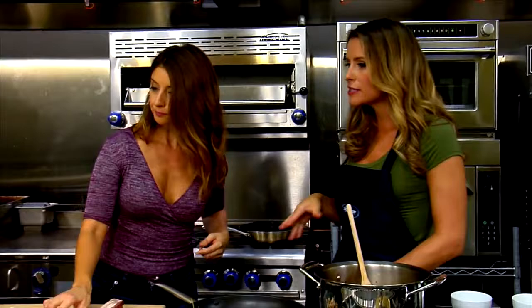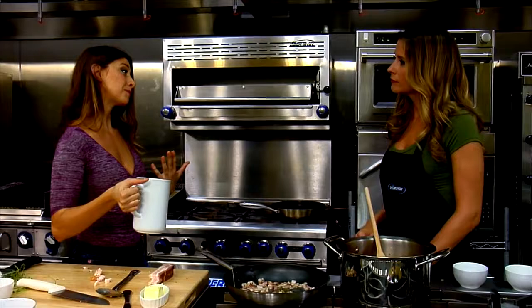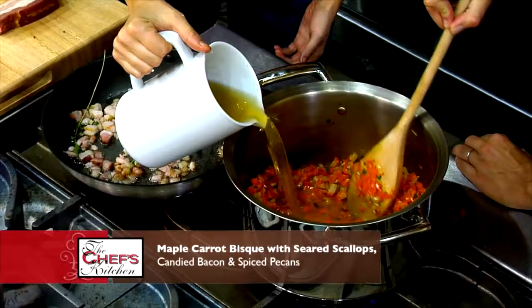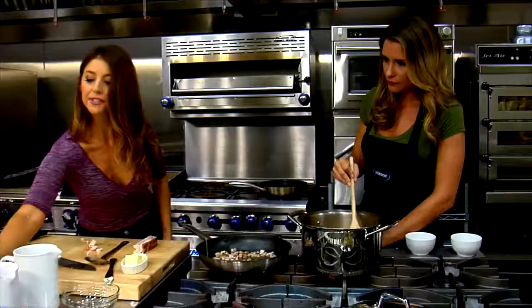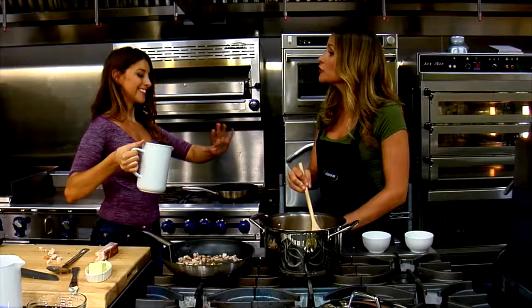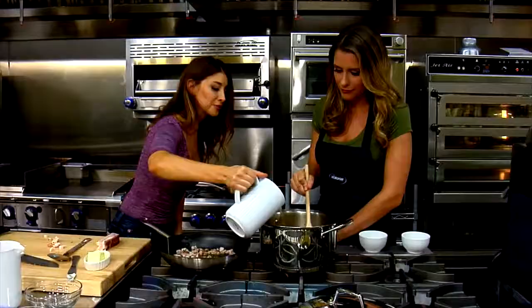We are ready to add our stock — this is a broth, but you can use chicken broth or chicken stock. I like using a high-quality, all-natural, no-MSG, low-sodium version so you can control how much salt goes in. About four cups. Every broth tastes different at the grocery store, so find one you like and stick with that brand.